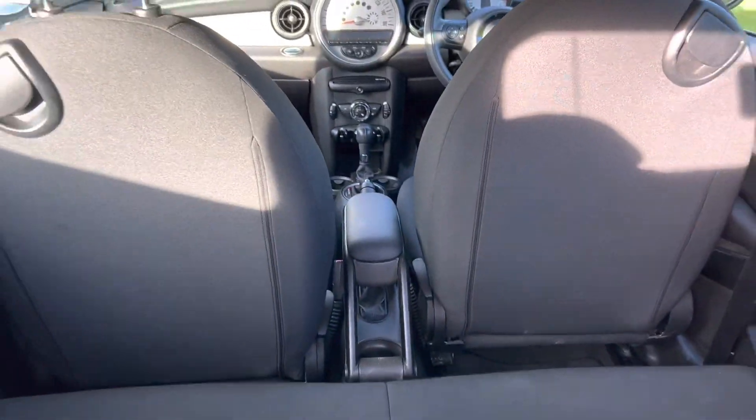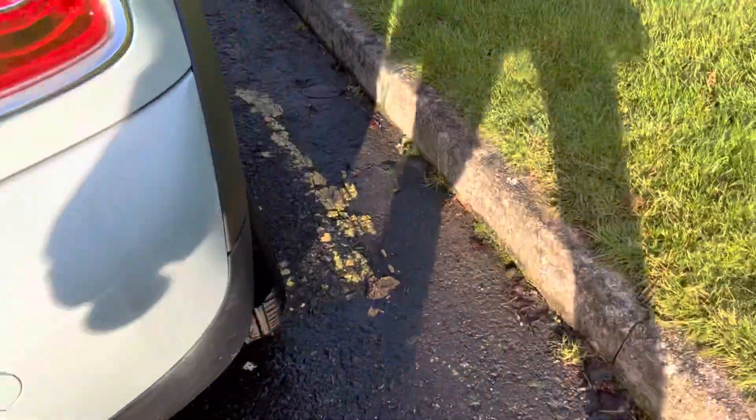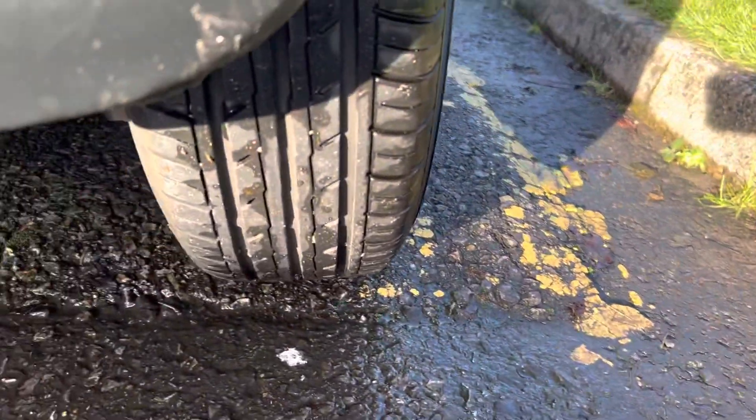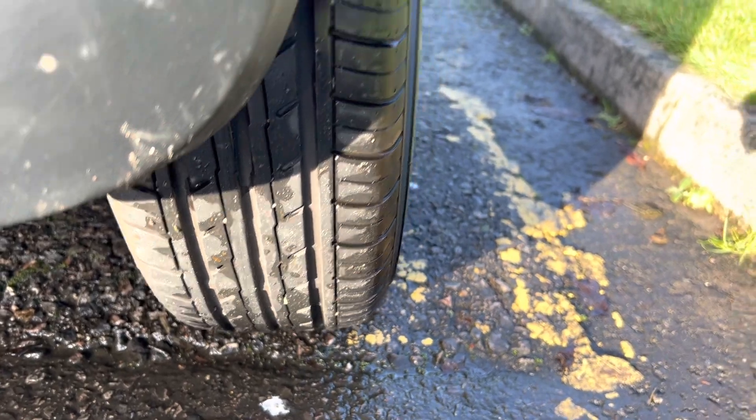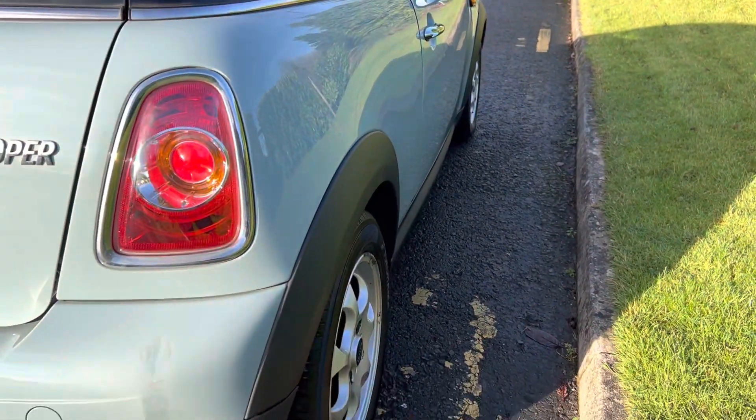You can see in the middle there she's got an arm rest. Just putting that down. You can see the rear alloy wheel here, and clean lines all the way down the side.